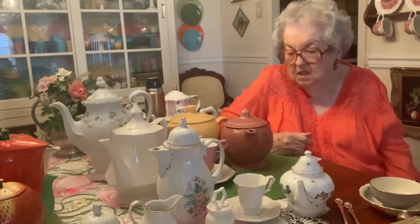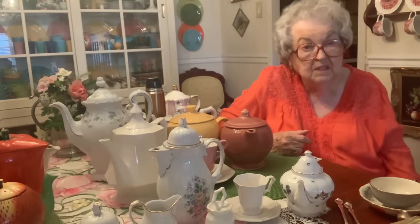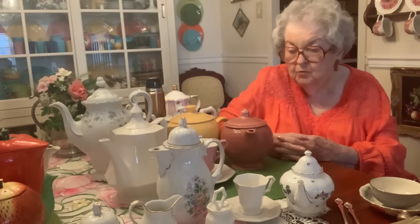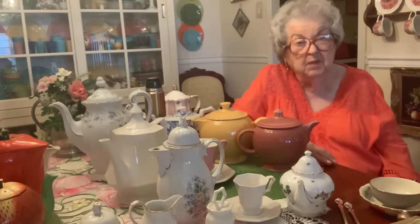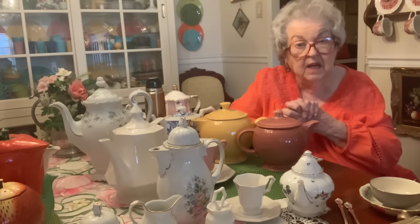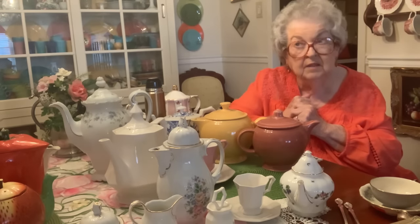I received a set of Fiesta dishes when I was married in 1954. These are the original set — eight place settings, platter, sugar creamer, vegetable bowls, plates, cereal bowls, and salad plates. The basic colors I had were rose, yellow, turquoise blue, and lime green — they call it chartreuse, but I call it lime green, my favorite color. I also had some pieces in gray, a sugar bowl in hunter green, and a covered vegetable bowl in hunter green.